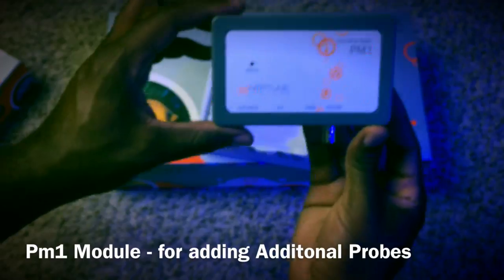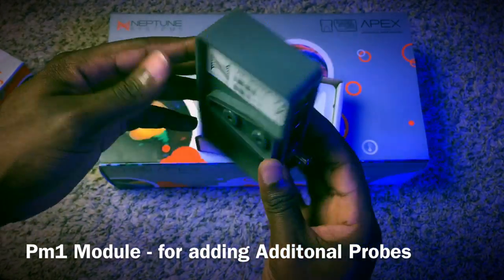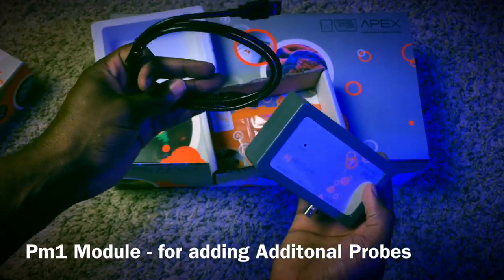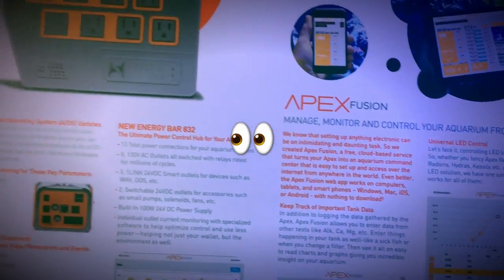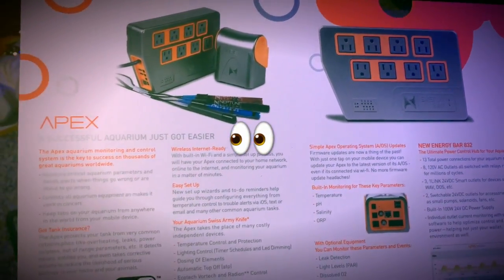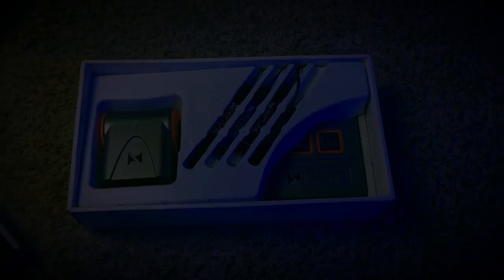The next additional item is the PM1 module, and in my opinion this is very, very important — especially with me wanting to run multiple pH probes for my calcium reactor, for the tank, and for whatever else I want to monitor. I've got to admit, as soon as I opened the package and saw all the illustrations and summaries about being able to monitor your power, your tank, your pH, and control everything, I really started to get excited about the potential.